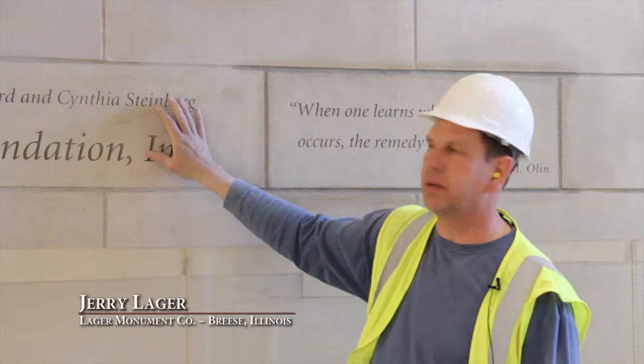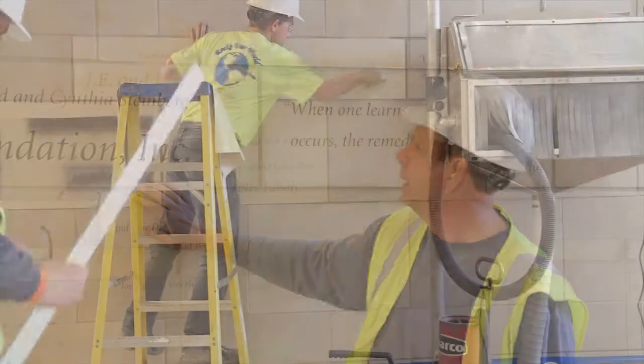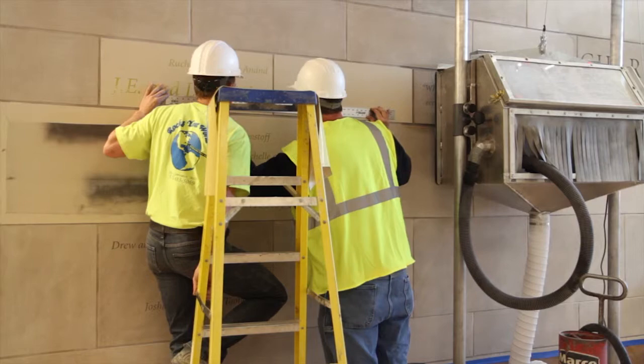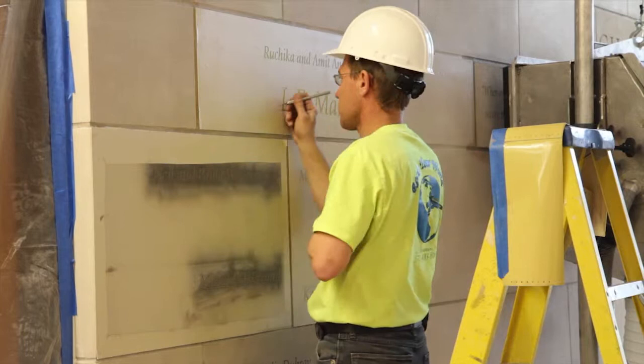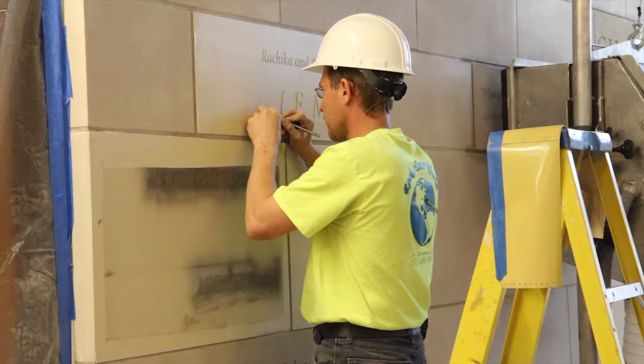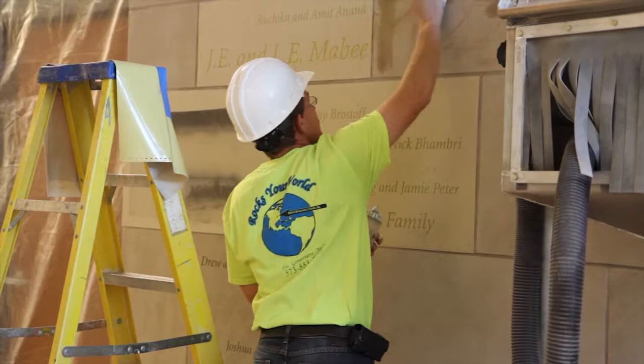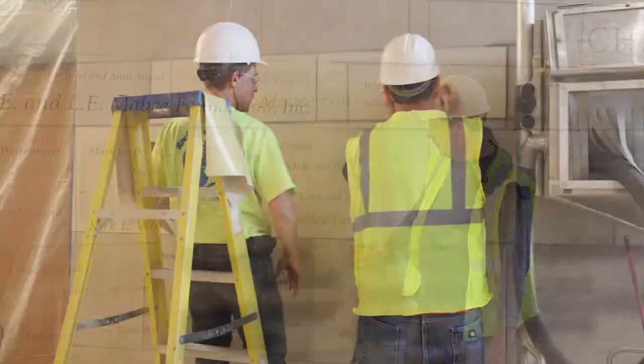We're engraving the donor names onto the large wall at the entrance into the Olin School of Business. The process involves applying a rubber masking to the stone surface first. All of the information being engraved was sent to us electronically, and we cut this rubber stencil with a computer. Then we shoot an abrasive at high pressure air at the stone panels with the rubber stencil applied, and wherever the stencil has been removed, exposing the surface of the stone, it eats away the lettering into the stone itself.